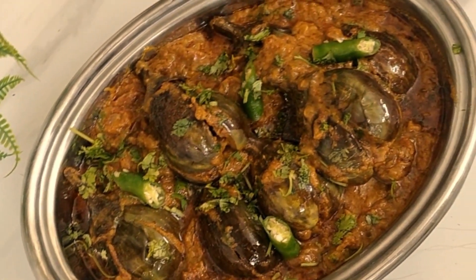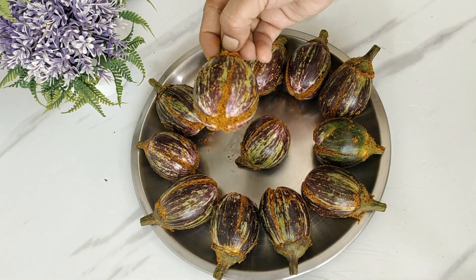Welcome back everyone. Today we make a super delicious, super tasty Burma Bagan recipe.